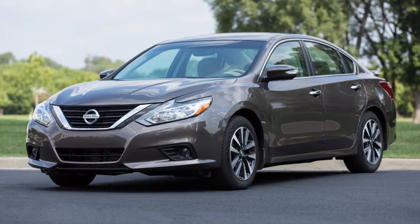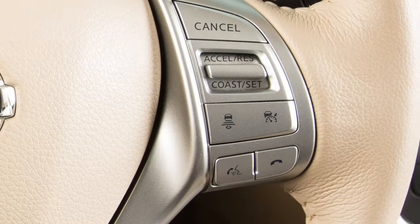To connect a phone, the vehicle must be stationary. Press the phone send button on the steering wheel. The system announces the available commands. Say "connect phone." The system acknowledges the command and announces the next set of available commands.